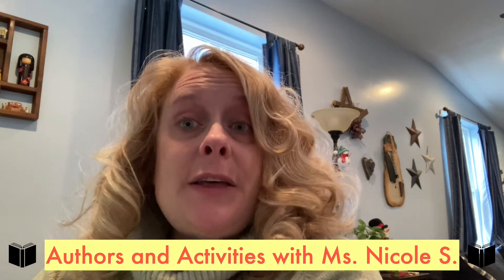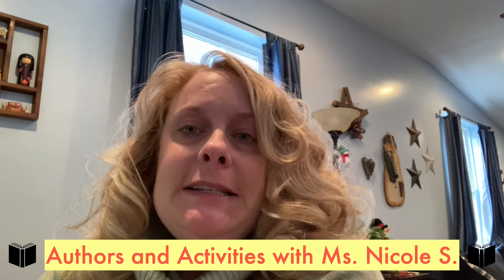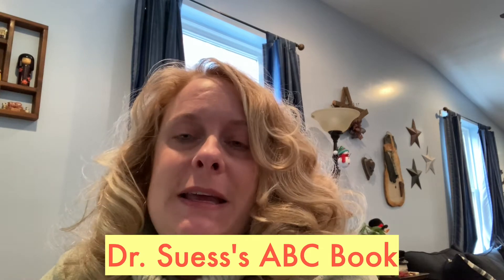Hello, it's Miss Nicole from the South Fenton Bridgeville Libraries, and I'm here today to give you another author and activity to do. Today we're going to listen to the story Dr. Seuss's ABC. It is a great alphabet book with the capitals and the lowercase letters, so you can see them, and pictures and words that begin with those letters. Have fun watching Dr. Seuss's ABC, and come back and I'll show you how to play a matching game with alphabet letters.